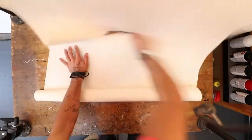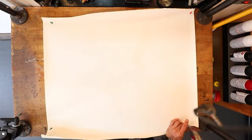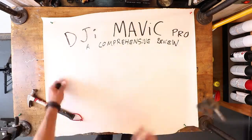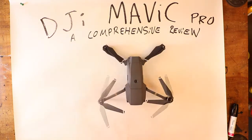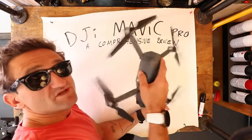Wow, did DJI just launch everything I've ever wanted in a drone? Maybe. First I'll have to do a comprehensive review. Okay, now for the comprehensive review. Seems pretty cool.